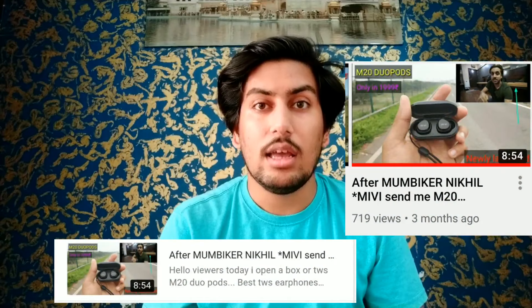And guys, as you know, I have made a video on Miwi's true wireless earphones in the M20. Today's video is related to that, because Miwi has a lot of new products. That is the M42 oports — this is the upgradeable version.